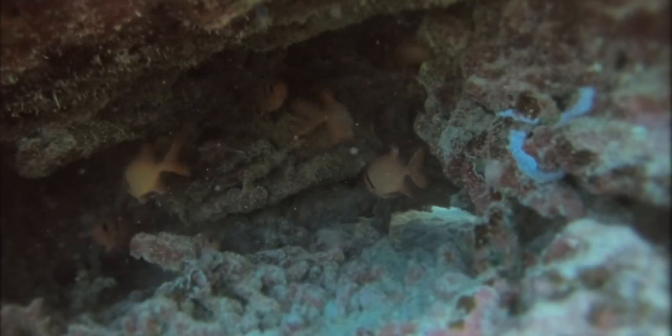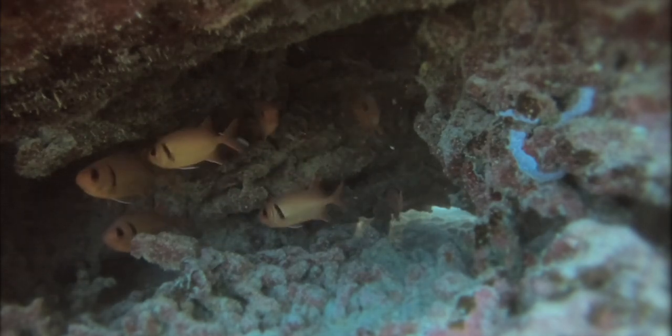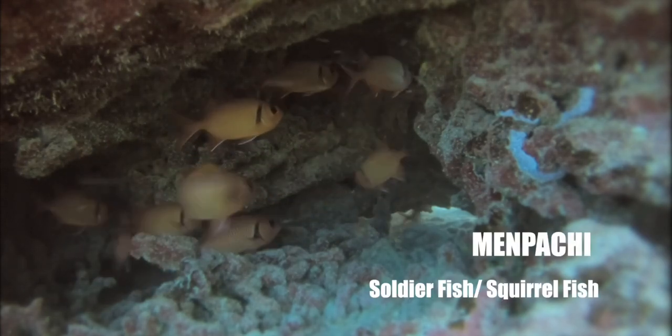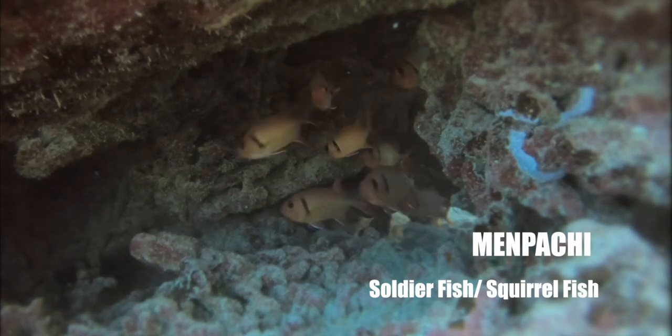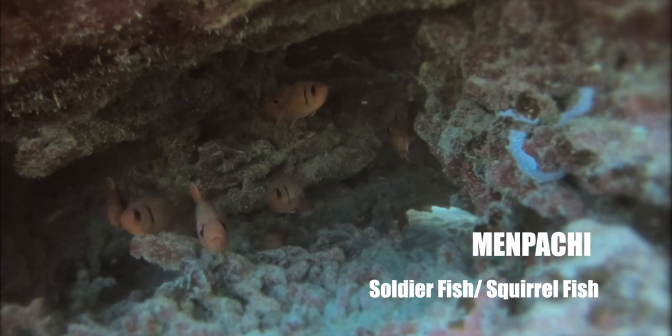Hey, how's it going out there, and welcome! If you're new to the channel, these are what we call menpachi — little red fish with big eyes for hunting in the dark. They're really fun to target with the three-prong, but it takes a lot of practice.